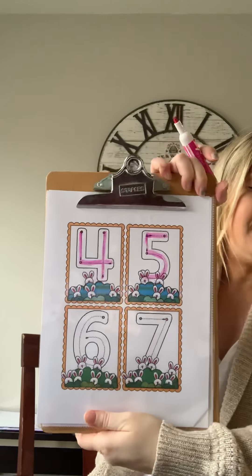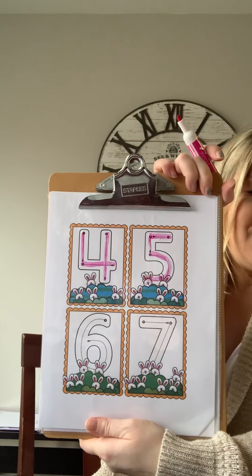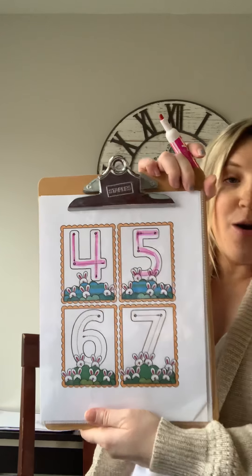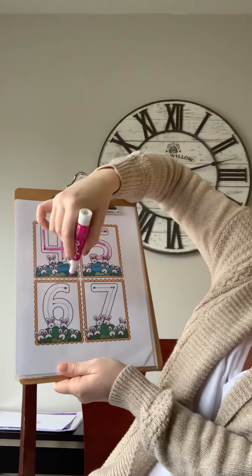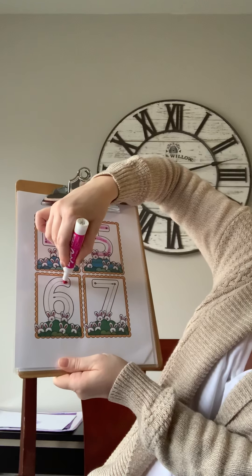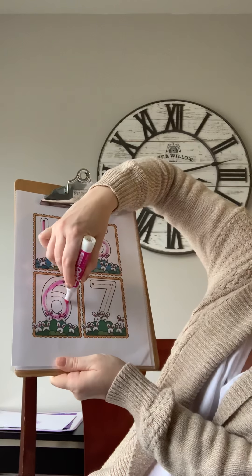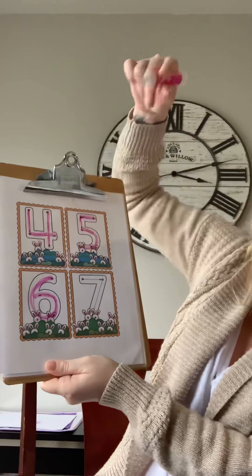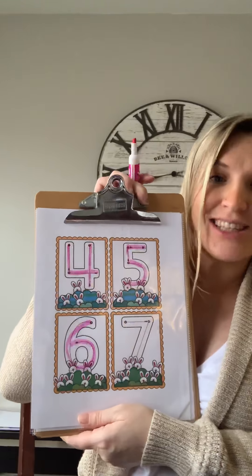All right, number six: curving down into a loop — number six can roll a hoop. Fun! All right, are you ready? Let's do it together: curving down into a loop, number six can roll a hoop. Yay, you've made it this far!